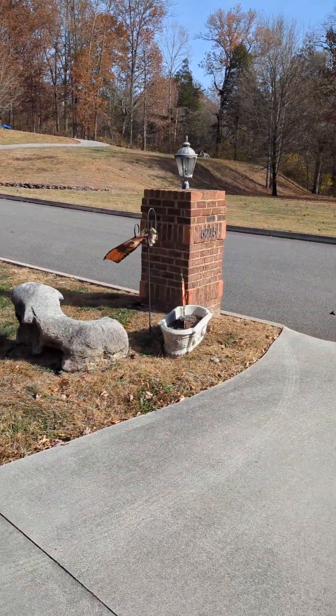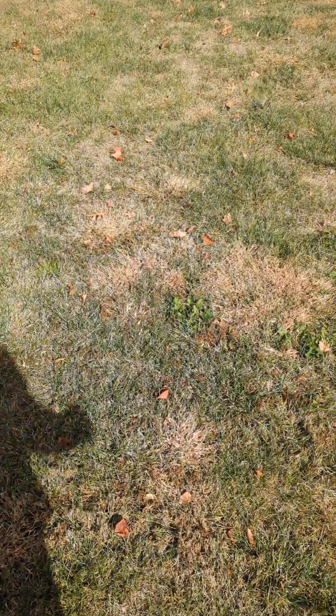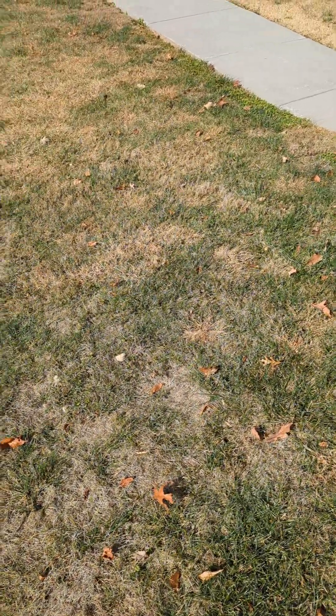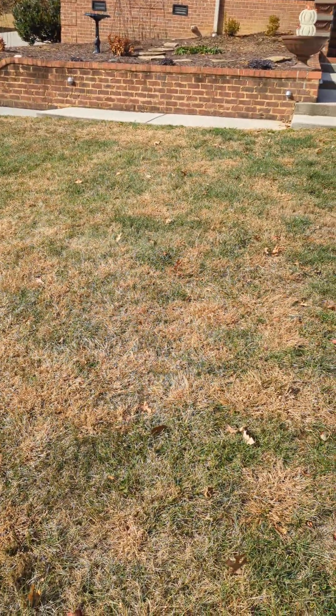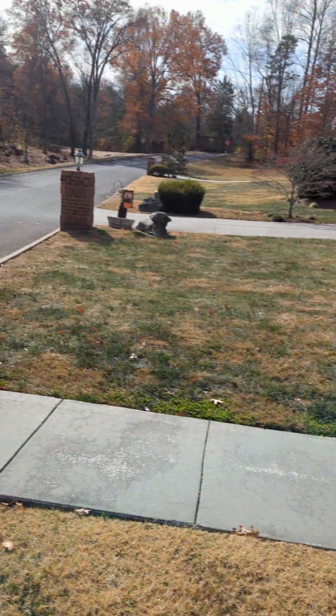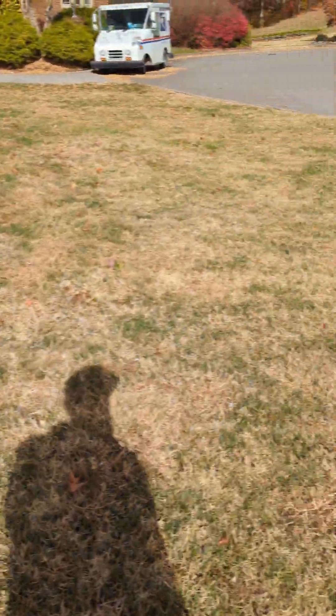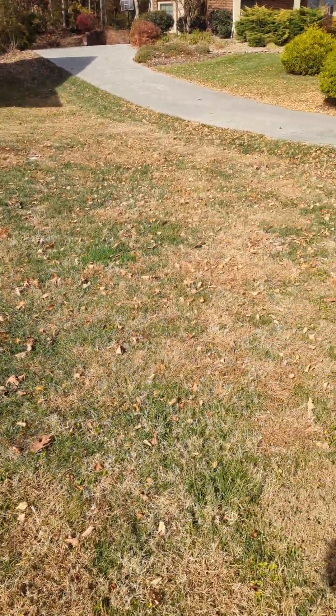I'm here today to look at a lawn I'm going to call BT's lawn. It is a blended lawn — fescue and bermuda grass. There's a good bit of dead crabgrass here, so the lawn was not protected against that last year. There's a pretty fair base lawn of primarily bermuda, and what we'll be looking to do is a conversion over a period of one season from a primarily bermuda lawn to a primarily fescue lawn.